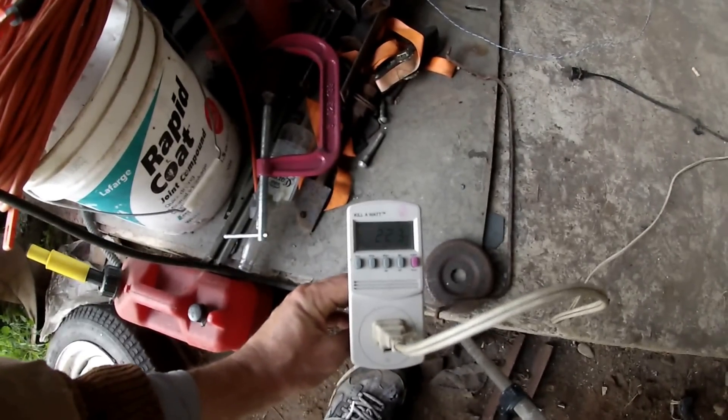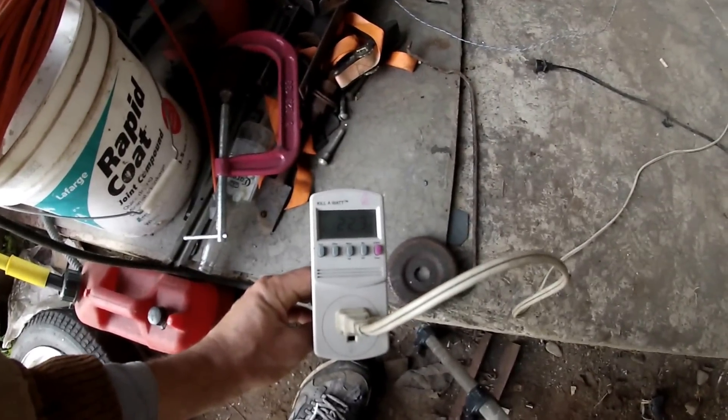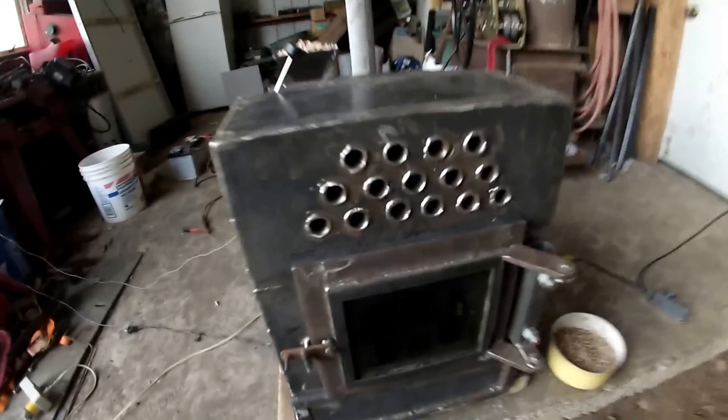The igniter is pulling 223 watts right now, and the pellets have started to be dropped inside. It's working — dropping the pellets inside little by little.